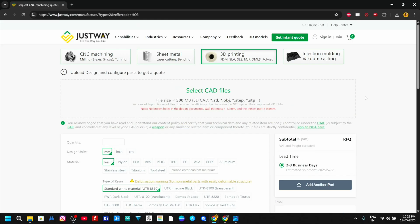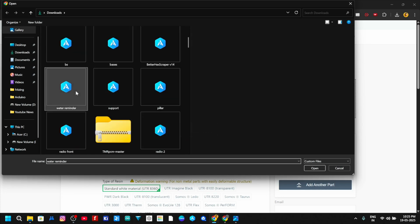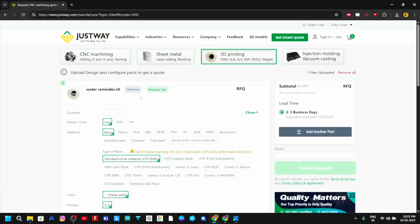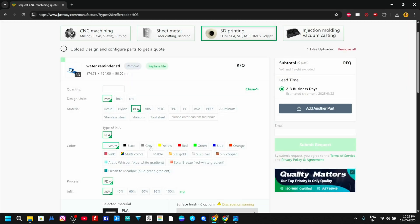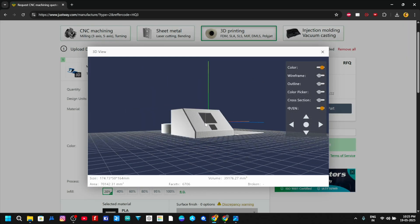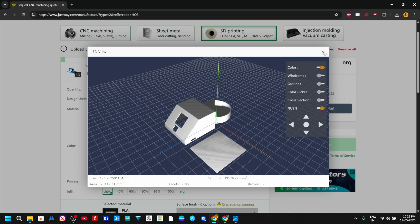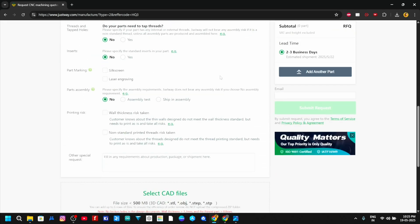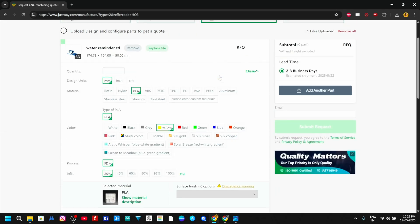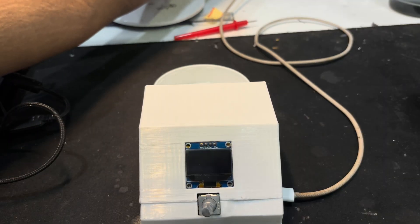Today's sponsor is Justway. Whether you are making prototypes, functional enclosures, or a final product, Justway delivers precision, speed, and professionalism, supporting a wide range of technologies and materials. It's super easy to order — just upload, get an instant quote, and track your order. They also have a preview feature that lets you view your model in the browser before placing the order. Justway guarantees excellent production with quality control inspection. Check the description for more information.